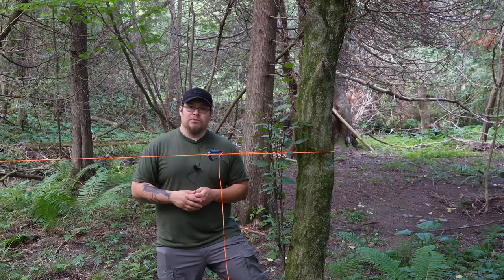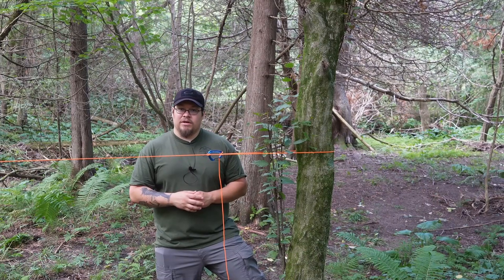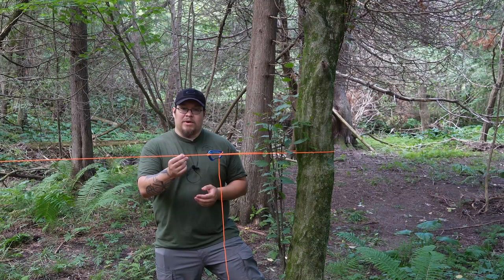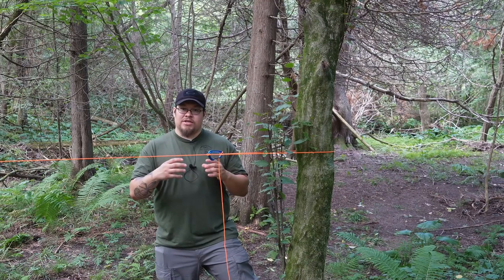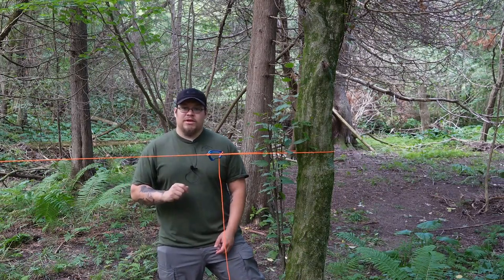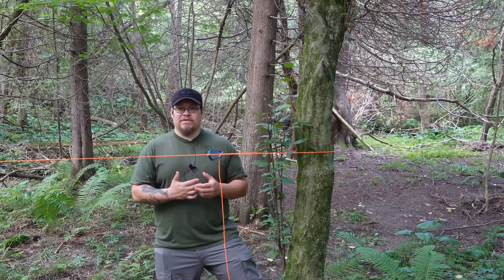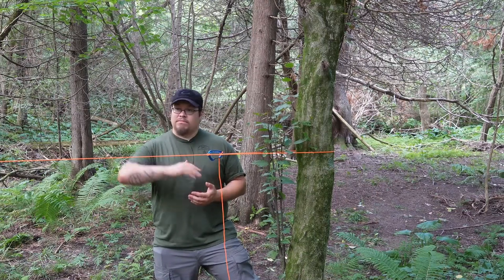The cordage I'm using is three-millimeter paracord, so it doesn't have any inner strands. I prefer to use this for my ridgeline since it's a little more compact and I don't have to worry about as much stretching — there's no outer sheath that can stretch and no separate inner strands; this is all one bit of cordage. Some may say the inner strands of 550 cord can be used for other purposes, making it multifunctional. But I've never had to resort to that — I've never torn anything bad enough to sit there and sew it up. Usually if I have duct tape, I'm taping it and taking off.